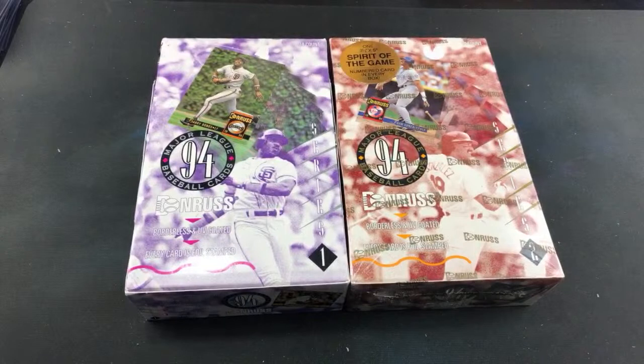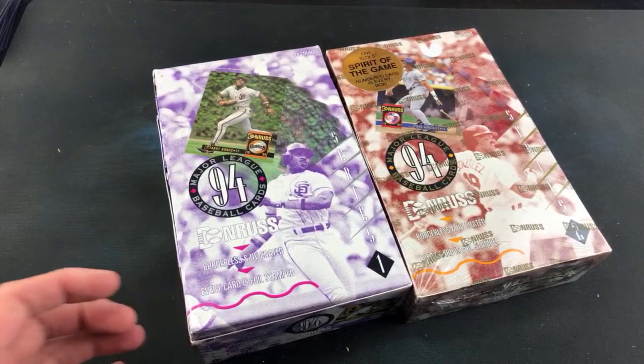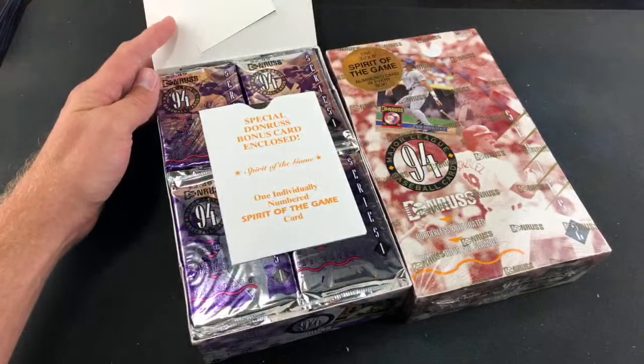Hey, welcome back to The Past is Alive. We are officially back tonight with Turn Back the Clock Tuesday and a rip of 1994 Donruss. We got two boxes here. I originally had thought these were just regular hobby boxes, but upon further examination I cracked the cellophane off of this first box and was pleasantly surprised.